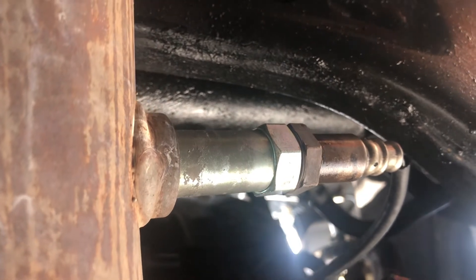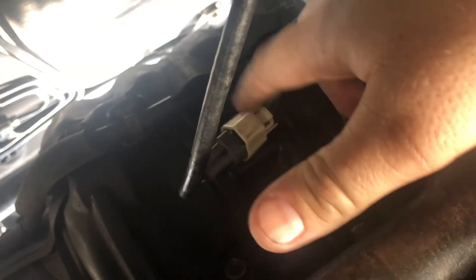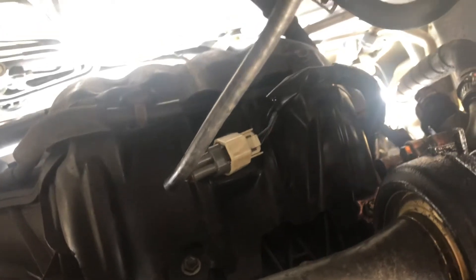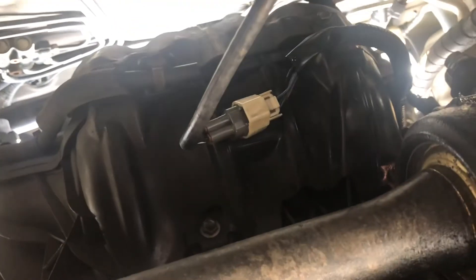We're under the car now and here's our bank one oxygen sensor number two, and there's the connector. I'm telling you this whole thing was just coated in oil — coated. You couldn't even see the connector, it was just black with oil. Who knows how long it's been that way, so I'm suspecting all that oil caked on there probably ruined the sensor, and we're going to go ahead and replace it.